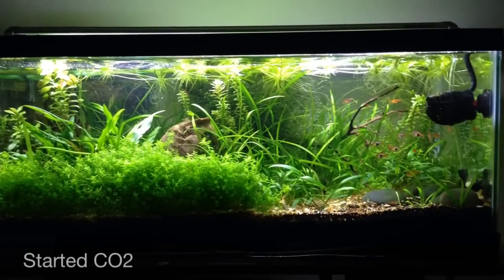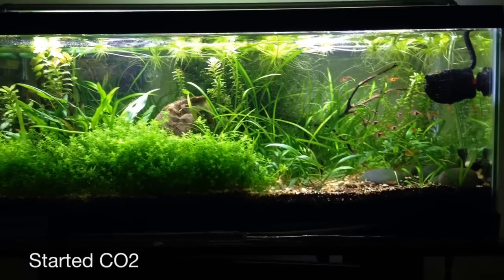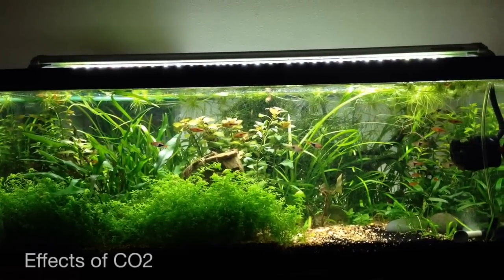And this next picture, one of the first days with the CO2 running — you can see I removed a lot of plants out of the front and most of the floating plants to increase the lighting.